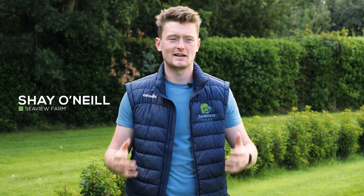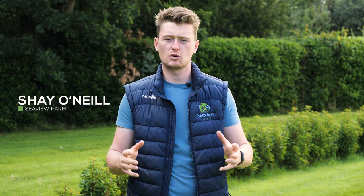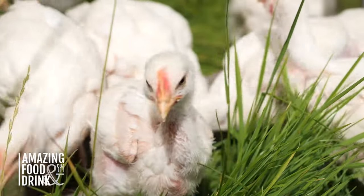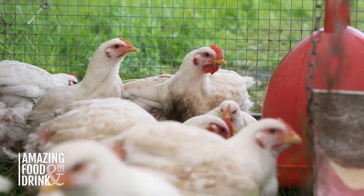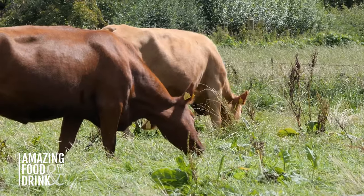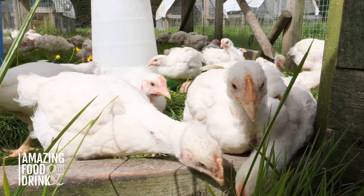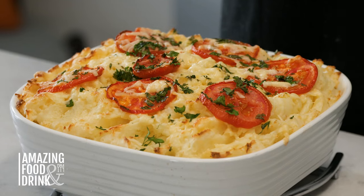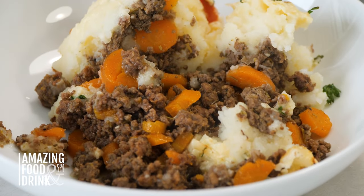Hi guys, I'm Shea with Seaview Farms. Welcome to Amazing Food and Drink. In this video, we're going to explore how we produce our grass-fed, grass-finished beef and our pasture-raised chicken. We're going to take you through all the steps of the process from the production right through to the cooking, showing you how we produce our beef and chicken in an environmentally friendly way that's good for the environment, good for the animal, and good for us as we eat the product. And Susan's going to cook up two delicious, easy recipes to highlight the quality and show how nutritious our food is. So with that, let's go.